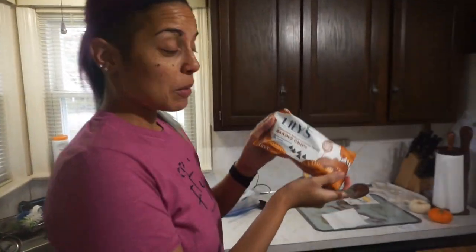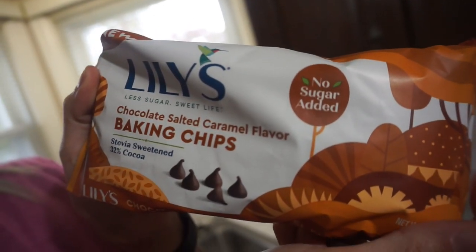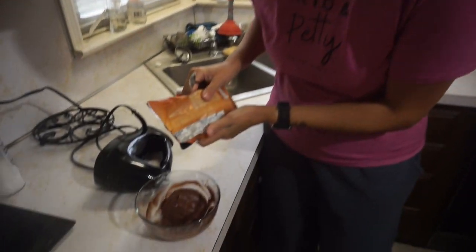Or you can do what I'm about to do right now — I've got some of these Lily's chocolate salted caramel baking chips. Just give a little sprinkle, sprinkle, sprinkle.